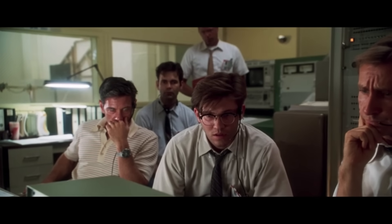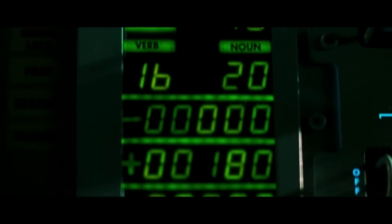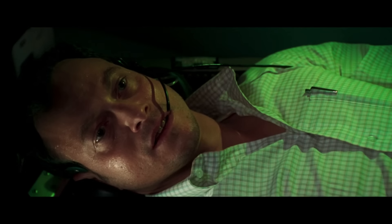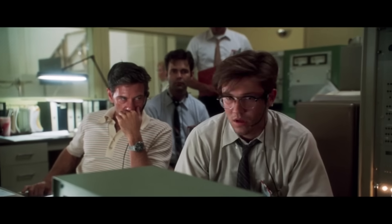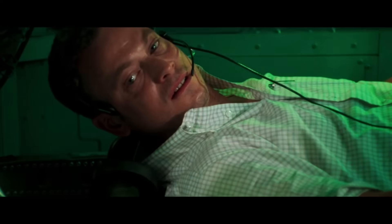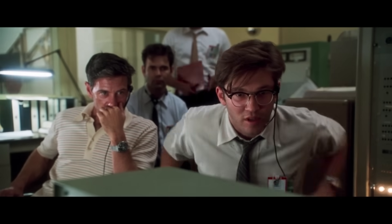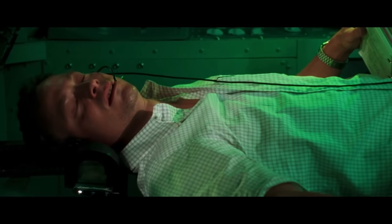Ken? Is your computer on now? Up and running. How do we look? John? I think we got it, buddy. We got it. It's good.